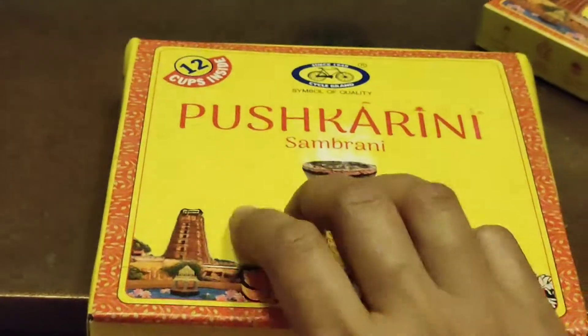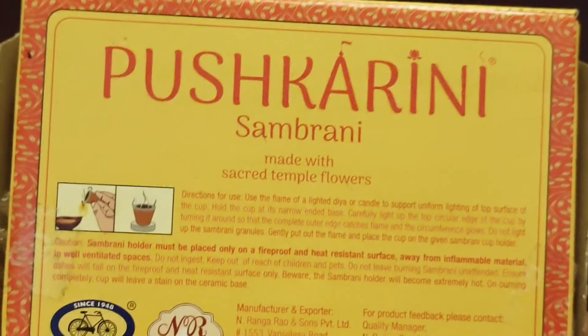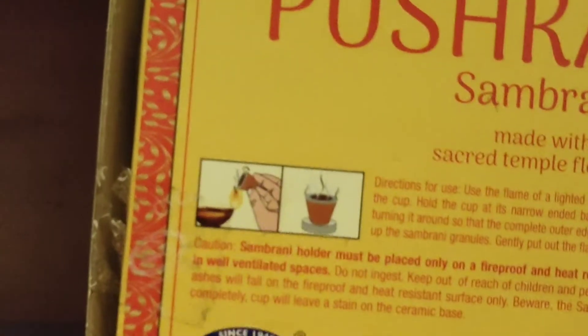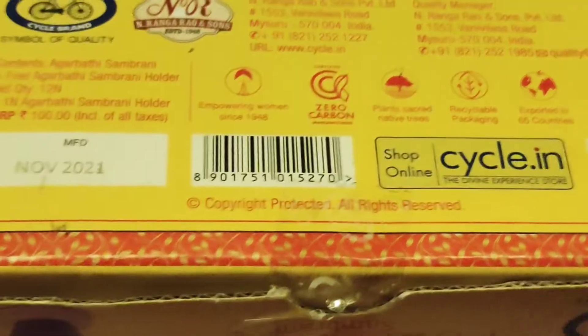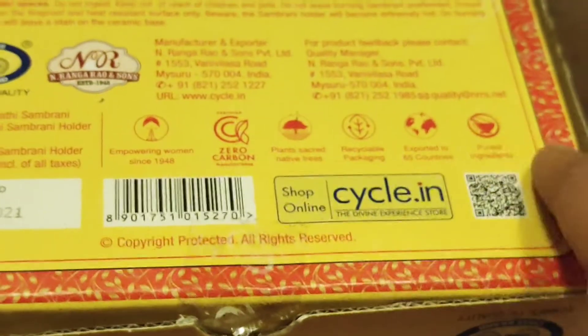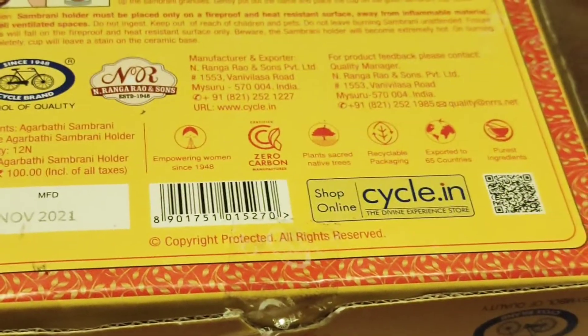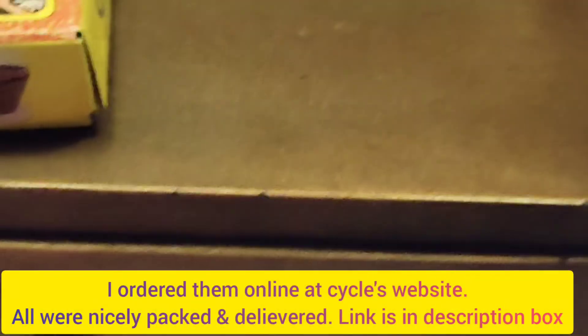I'll give the link to buy these products in the description box so you can order them. A few instructions are given at the back of the packet — how to use it and how to burn the sambrani cup. One very good feature from the company is that it is a zero-carbon manufacturer, which is a very good factor for our environment. We should go for products which are zero-carbon producers. That covers the sambrani — and now here is the agarbatti.